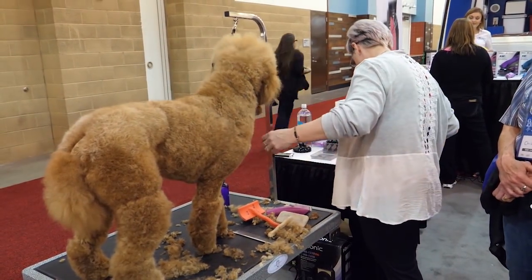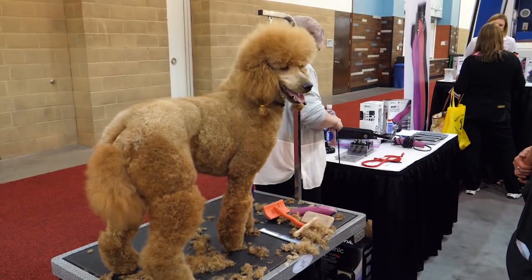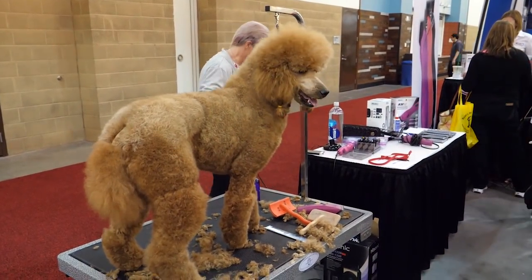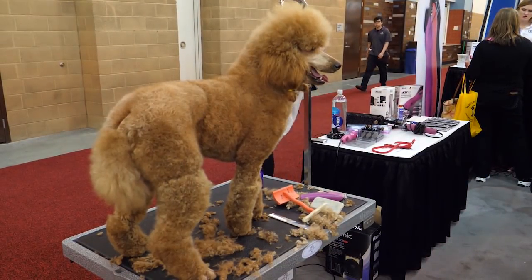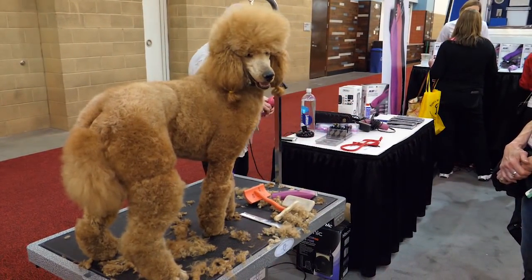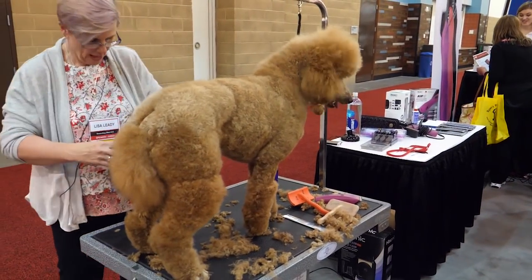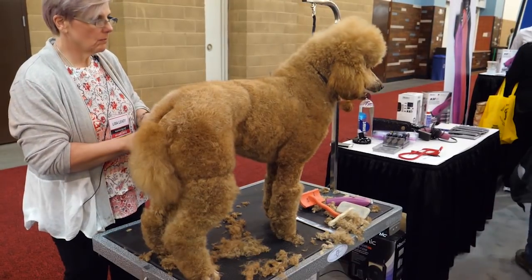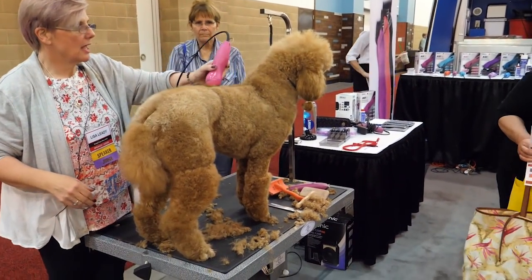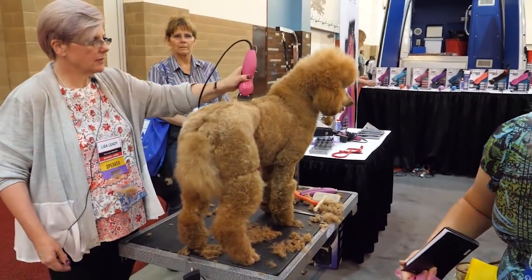So I think I'm just going to do a puppy trim on her. We're going to leave her a little bit fuller in the body — or a little shorter in the body, fuller in the legs. I'm going to use the tan snap-on comb, or the number one, and I want to leave a neckline on her, so I'm going to start a little bit behind the withers here, and take all of her topline down. A tan leaves a half inch.